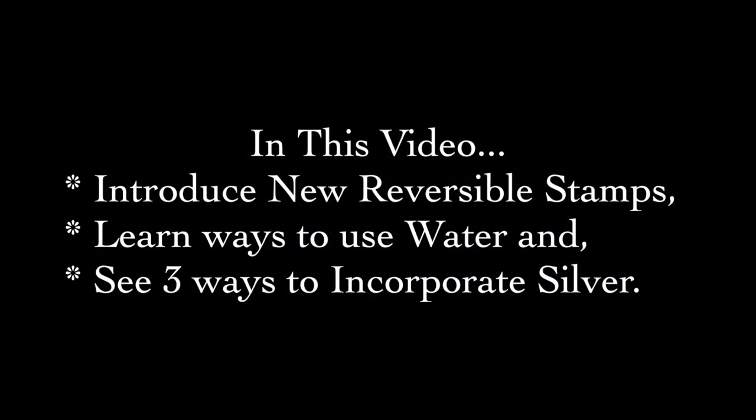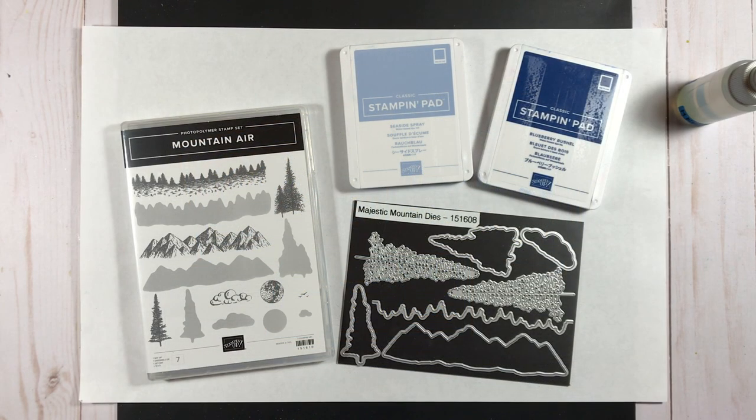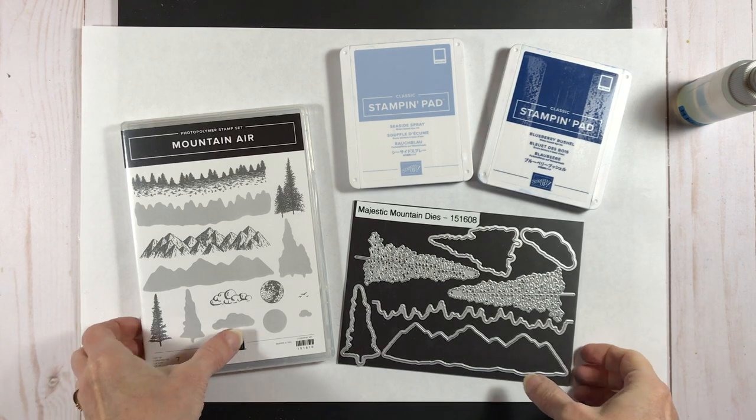In this video I'll introduce how to use the new reversible stamps. You'll learn a few ways to use water to change the look of your images and you'll see three different ways to incorporate silver into this design. Today I'll be featuring a new product called the Mountain Air Stamp Set, available starting December 3rd to demonstrators and January 3rd to customers, also with a coordinating set of dies.